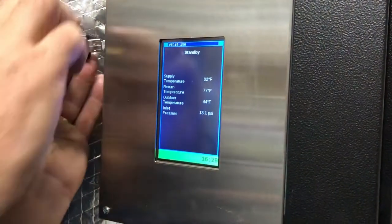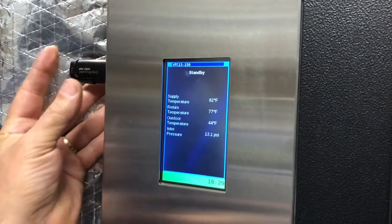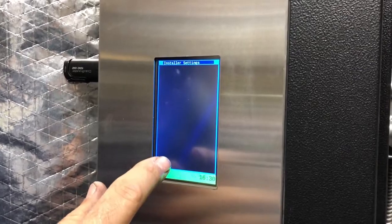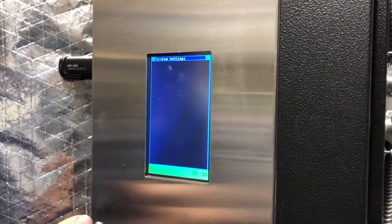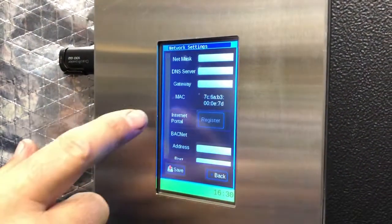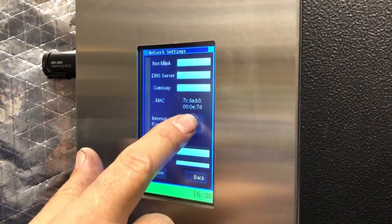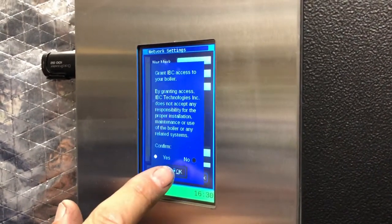So first thing — step one is to insert the USB stick. As soon as that's done, it's reading it. Installer, System, Network. And from there we register. It should say Register — it does. Let's try it again. And we confirm yes, then okay.